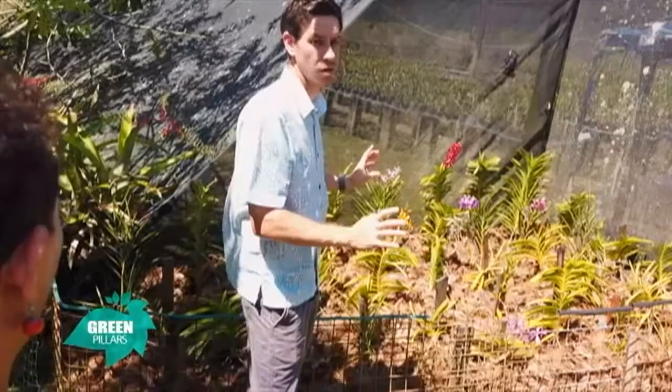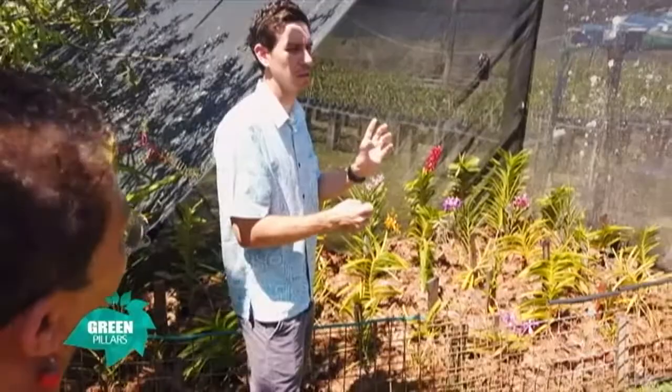You'll notice some of the dendrobiums too — people put them out on balambalas and they do well. That's just them acclimatizing to the full sun.